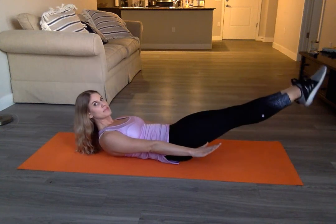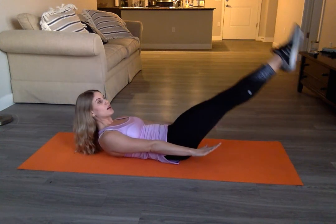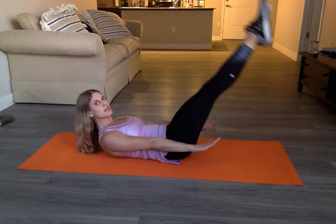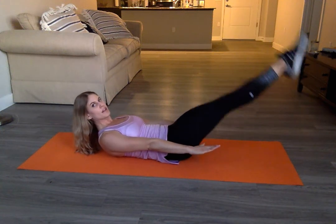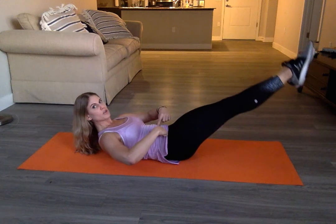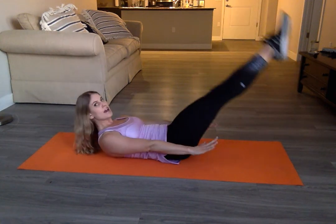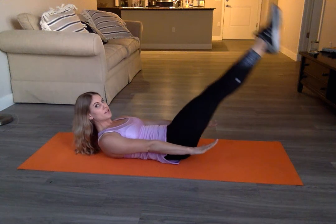Hold them together. Drop them down and up. Solid, beautiful straight legs — lower, lift, lower, lift. Pulling from your lower abdominals. And always remembering to breathe.